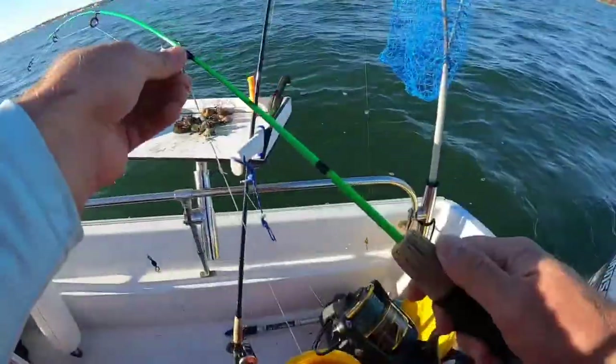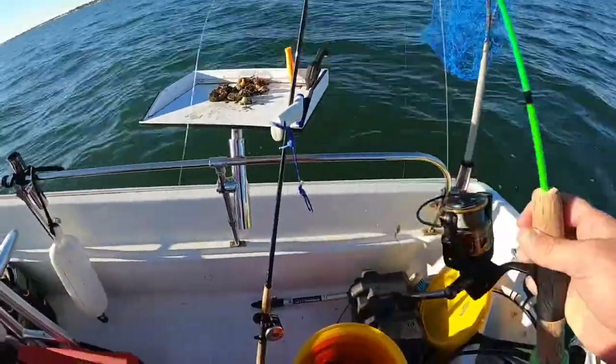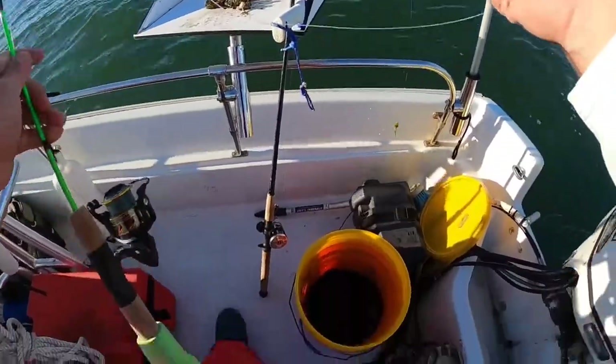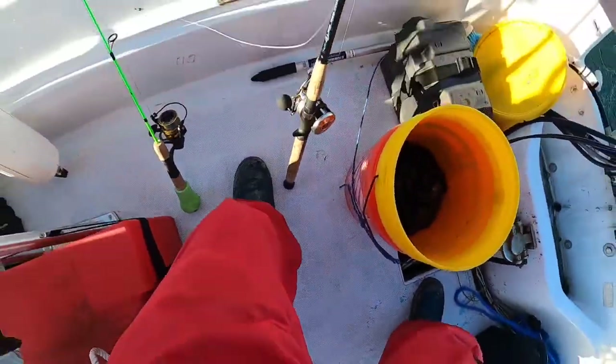Go check out Bean Sports Fishing on YouTube — down in Key West catches some big fish on this little rod. Let's see what it can do up here in New England.